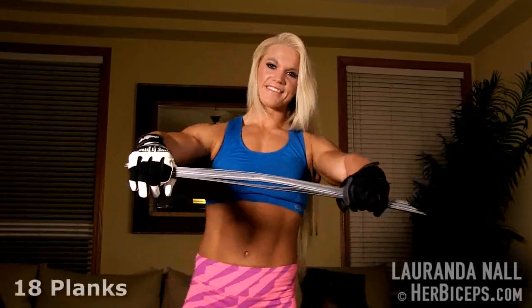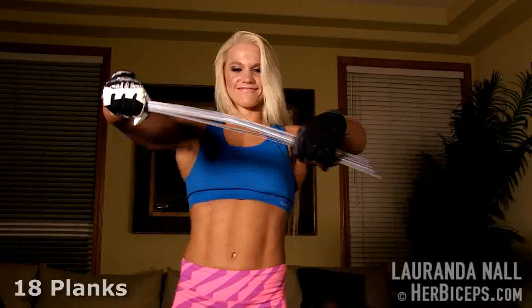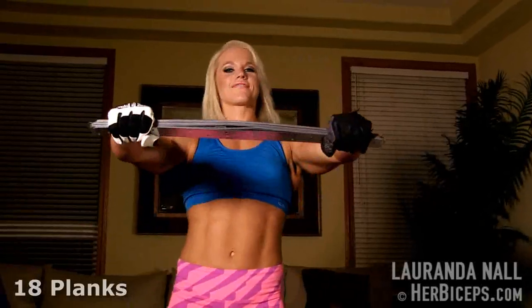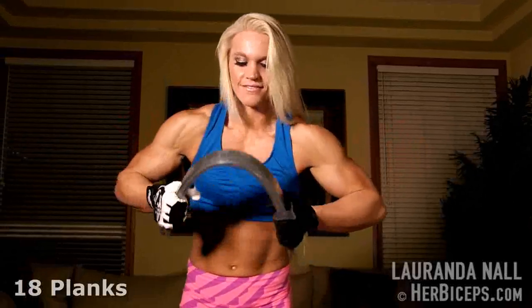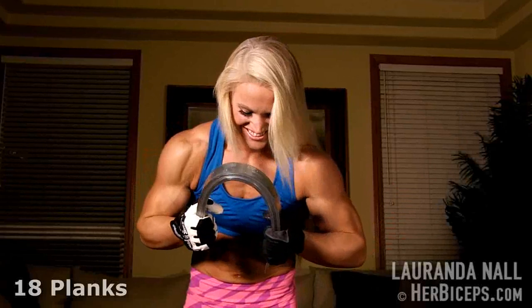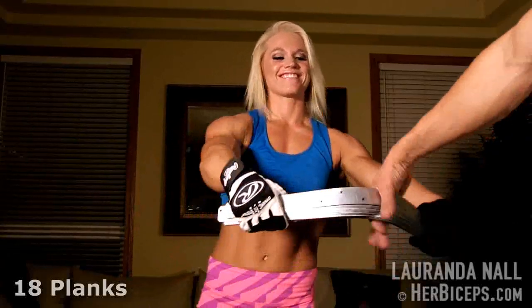All right. How many? Eighteen. Straighten them out a little bit. Eighteen. There you go. Almost there. Almost. Eighteen. You got it! Woo. We'll put a nineteen on it.